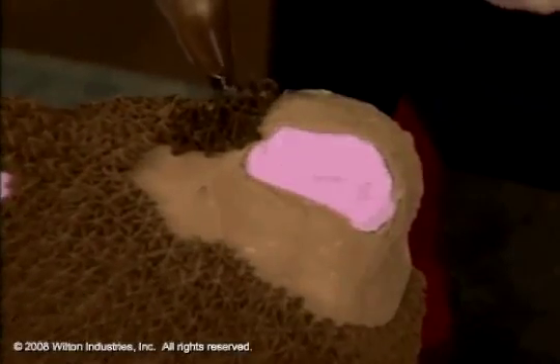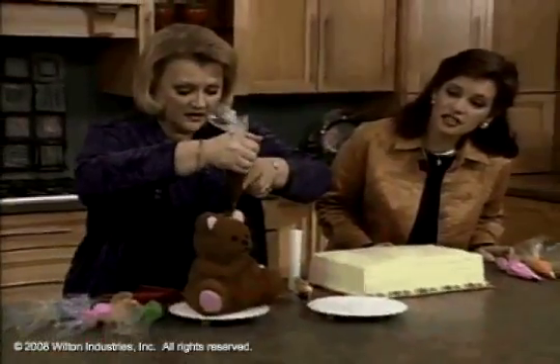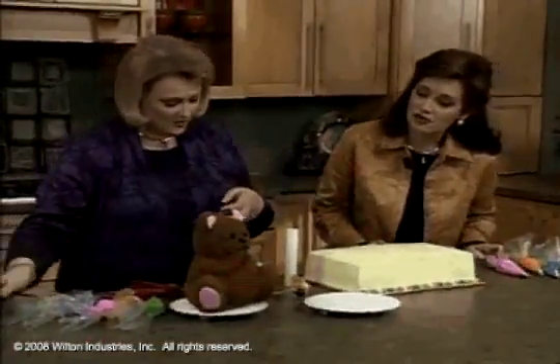So I'm just doing a star — I squeeze, stop squeezing, lift. Squeeze, stop squeezing, lift. And this is the star tip with chocolate buttercream icing that you're using.